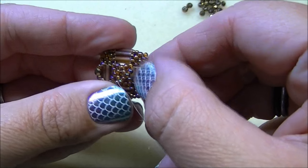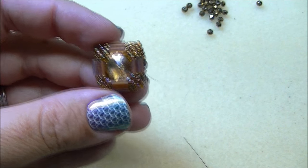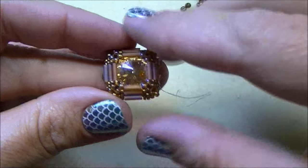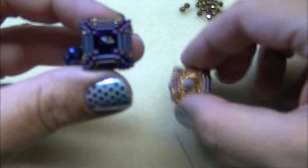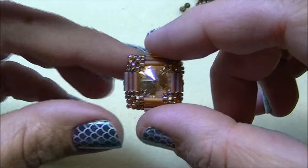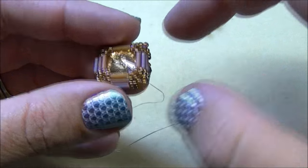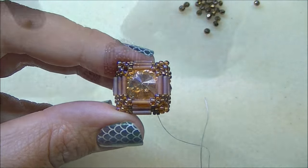You're ready to tie off the threads and you're done. If the front of your ring looks a little wonky — kind of off to one side — you can go back and add an 11 in between the bugles like we did on the back. Here's an example with the purple one where I went back and added that 11. It's not necessary, but it helps stabilize those bugles. Tie your thread off. If you've got enough thread you can reinforce the ring band sections, but be careful as you might crack some of the bugles.